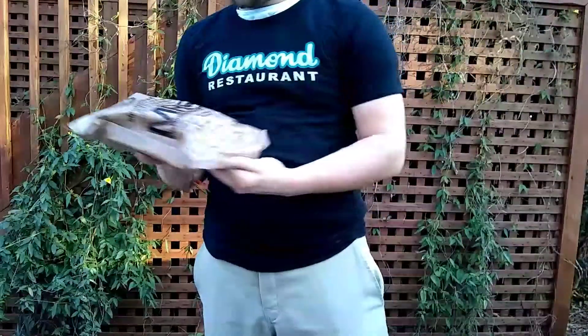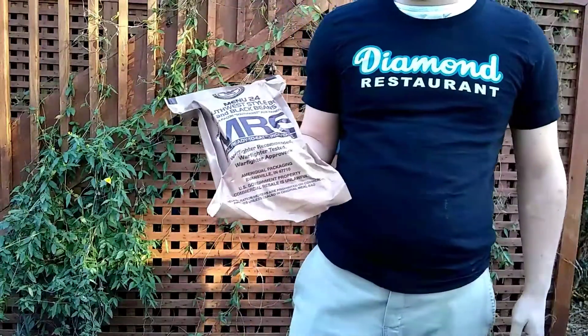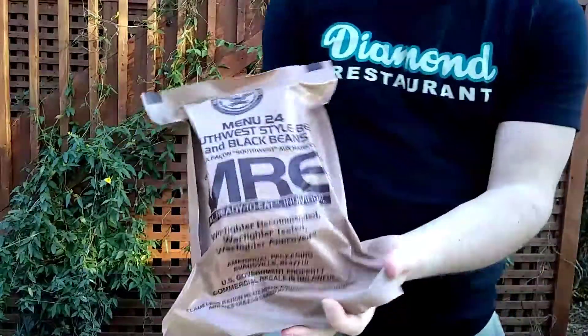Wandering Marine here. Today we have menu 24, southwest style beef and black beans. Let's open this up.